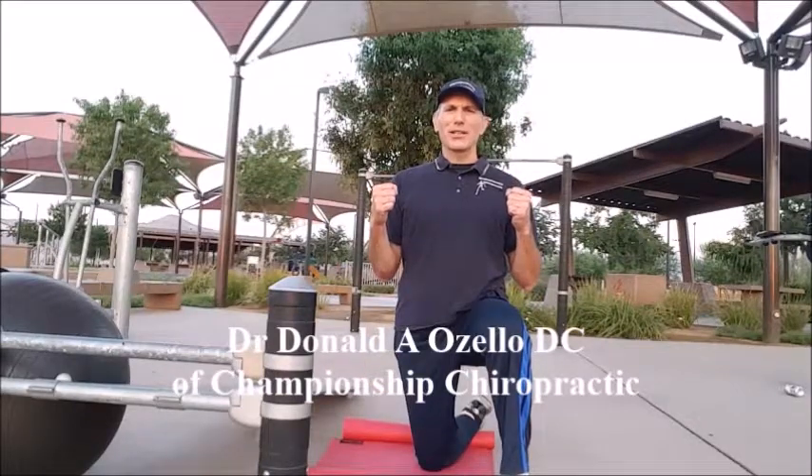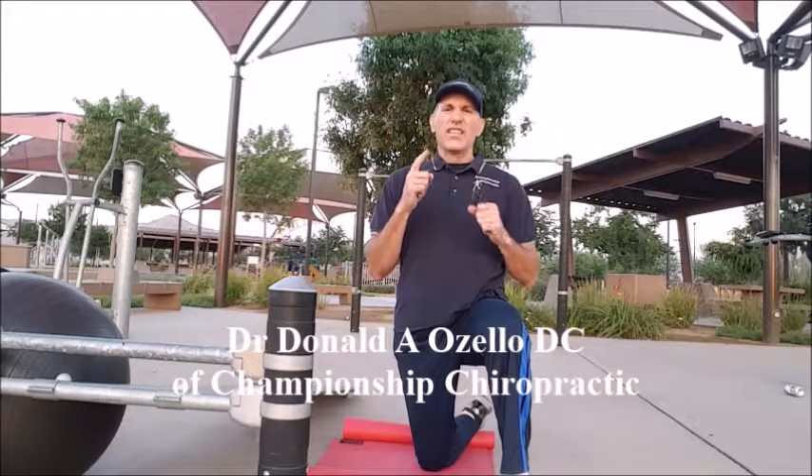Hello everyone. I am Dr. Donald Ozello of Championship Chiropractic in Las Vegas, Nevada. Thank you for viewing today's episode of Dr. Ozello's Sports Medicine Report.